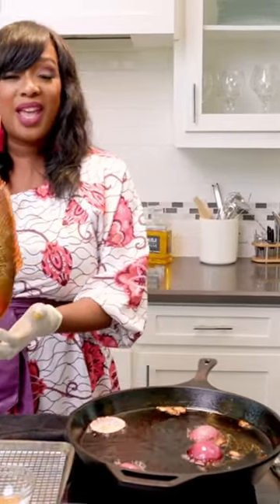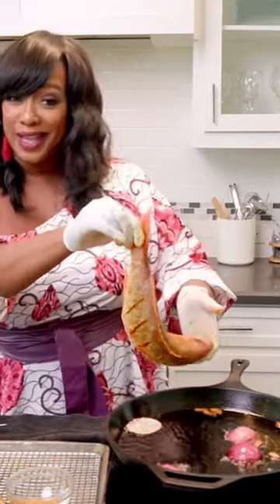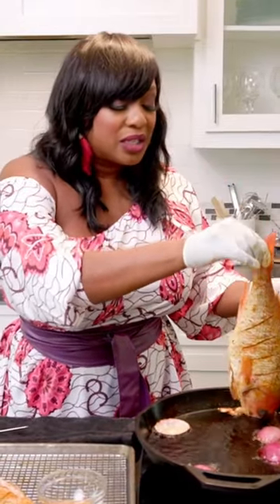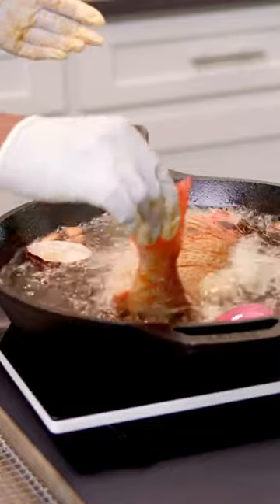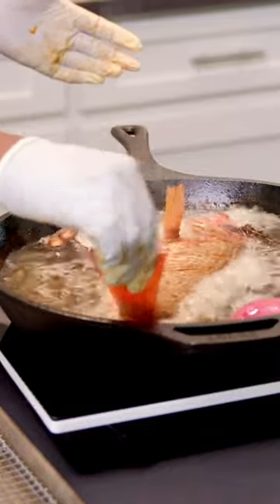So now that I have my snapper here, I got to get in my track stance just in case I got to take off once I drop this in here. You want to go with the head first, and just kind of lay him in there. His name is Clifford — that's what I named him.